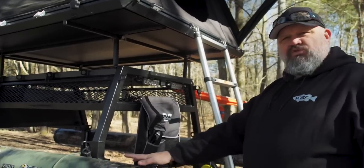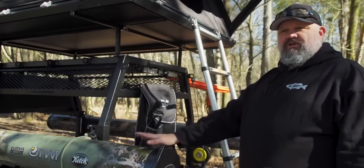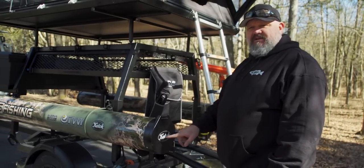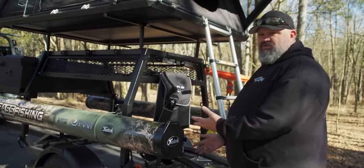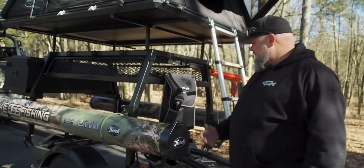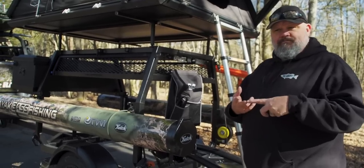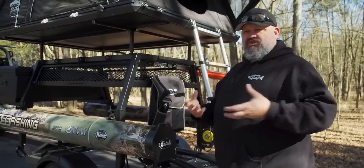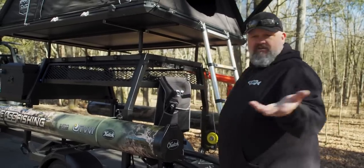These rod tubes don't just look good and don't just have the wrap on them. You also have the ability to put your fishing rods inside there, which I have all my fishing rods in there except the ones I've already thrown on the kayak. I can carry my power pole, I can carry anything that's oversized. In fact, to some trade shows I roll a bunch of banners up and stick them inside there and then I have everything I need.